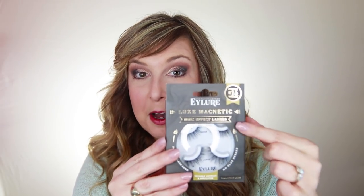In the comments, a lot of you suggested the Eye Lure magnetic lashes. I have to say, in the box these are beautiful — they are so pretty. You get uppers and lowers, and both are super fluttery and thick. I'm just going to be using the uppers today.